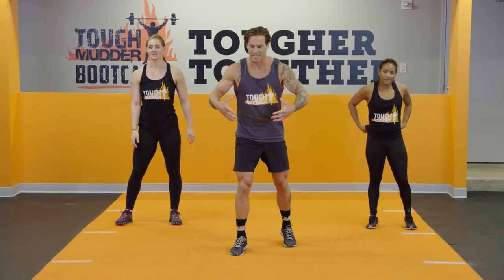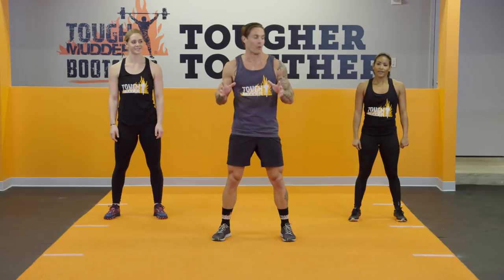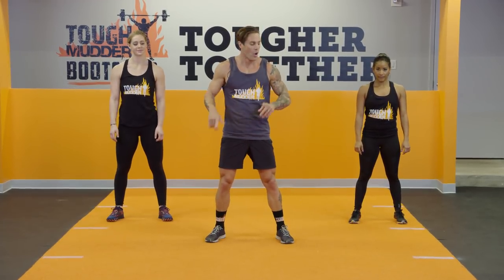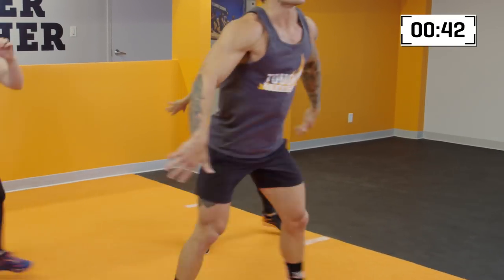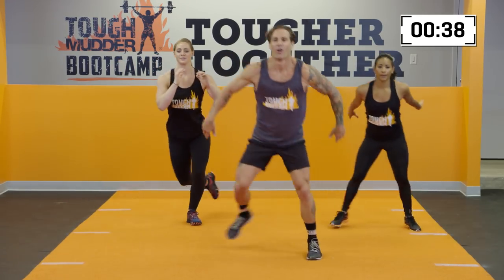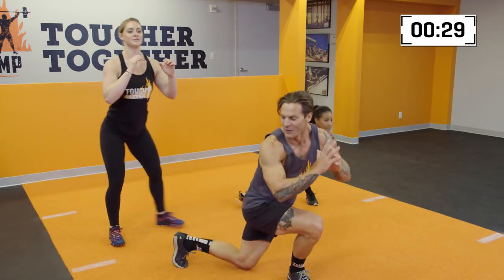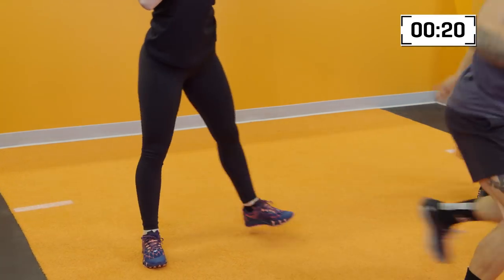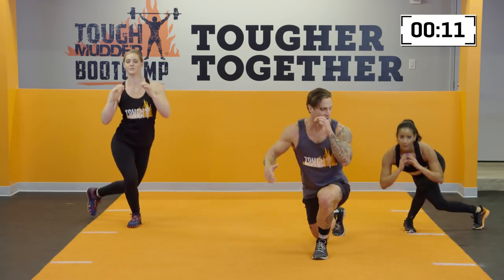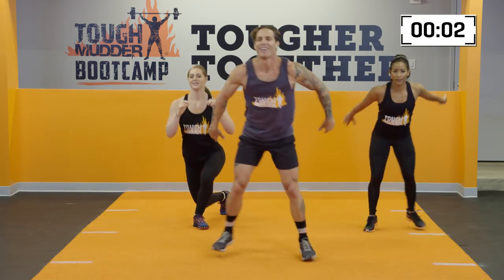We're gonna keep the intensity high through these intervals and then really capitalize on that rest time. We're moving into ice skaters next — these are explosive, they're one of my favorites. Here we go for five, four, three, two, one. The key point on the ice skater is to keep the knee over the top of the ankle while you're moving. We're driving off the outside of the foot, moving side to side. I know those quads are burning already. You notice Kendall has a really nice step to the side — you don't need to jump on each one, you can step over. Fitness is a journey, remember that. Let's go for 10 more seconds — five, four, three, two, one, and rest.